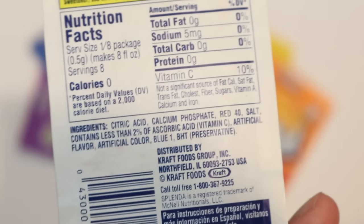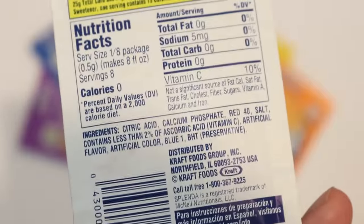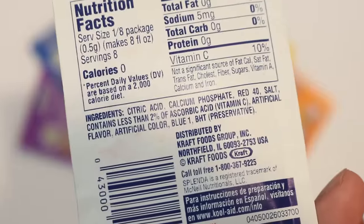The biggest perk of the Kool-Aid packets is that they have the citric acid in them, so there is no need to add any acid to our pre-soak. The acid will be in with the dye, so as we paint these colors onto the yarn, that's all the acid we need.